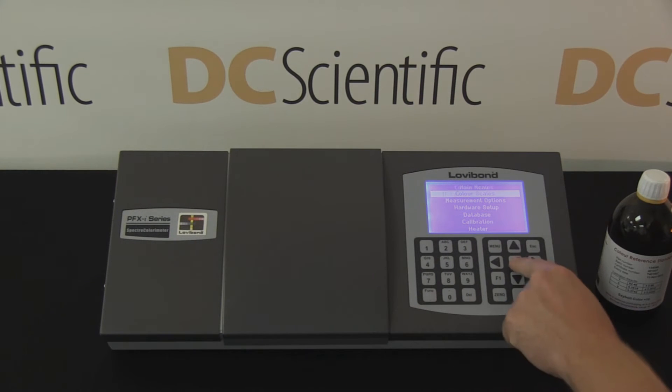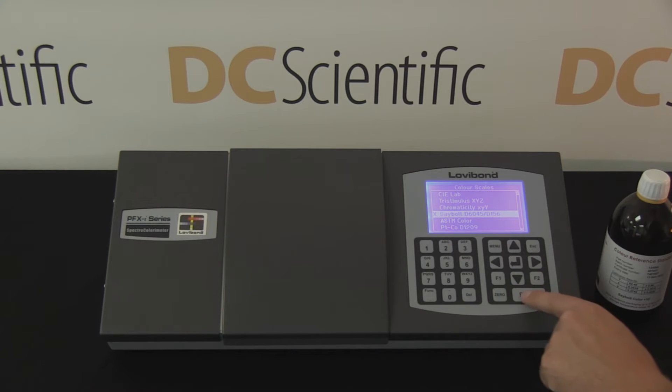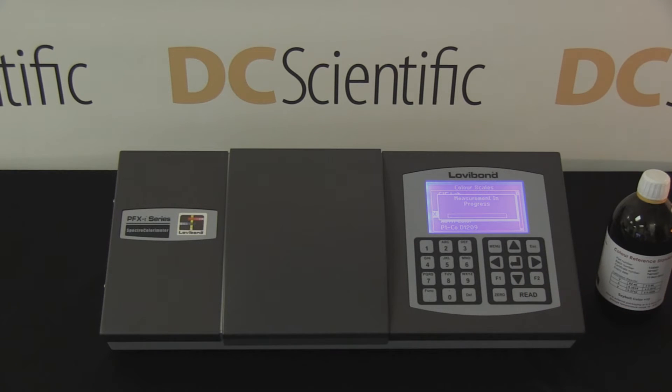The technician then selects the appropriate color scale, ASTM D156 Seibold color, and presses the read key. The measurement takes approximately 25 seconds. Progress of the test can be monitored on the on-screen status bar.